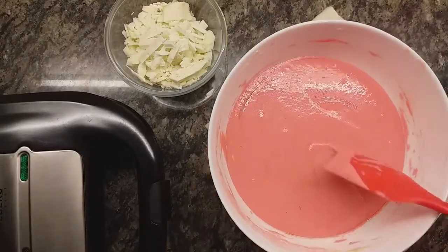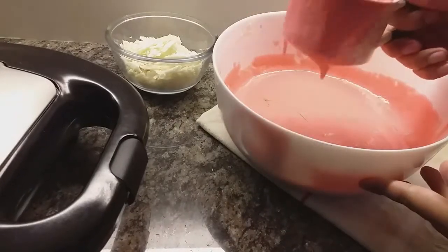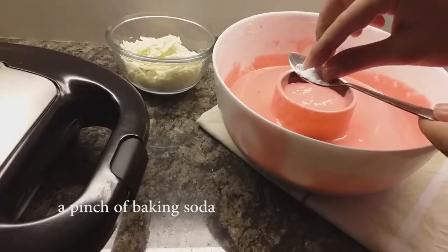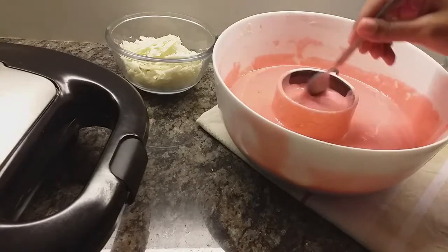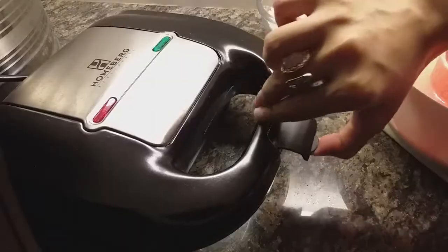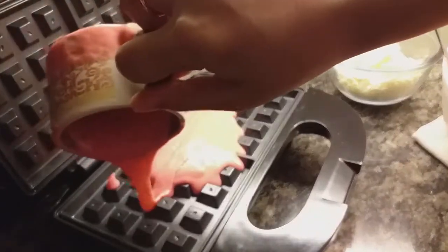I'm going to turn on my waffle maker and it's going to take about two minutes to heat up. Next, we're going to scoop out our batter into a small measuring cup, and here comes the final part: a pinch of baking soda to every measuring cup before we pour it into the waffle maker. We don't want to mix all the baking soda into the entire batter, because we're going to keep making waffles after a gap of ten minutes, so to keep the baking soda activated we add it right before pouring.